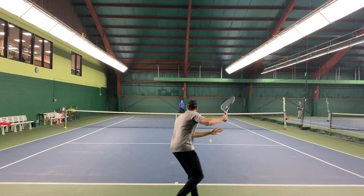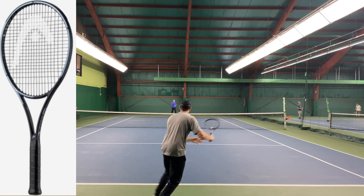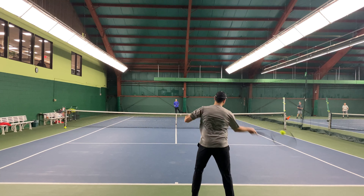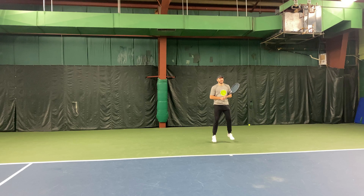For this play test, we strung up the newest string on the newest racket, which were both unreleased at the time of filming. We strung the Head Hawk Power at 56 pounds in the Head Gravity Pro 2023 Auxetic, and the color-shifting quality of the string and the frame look awesome.